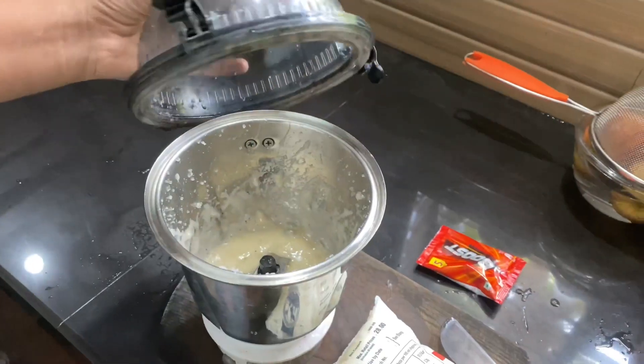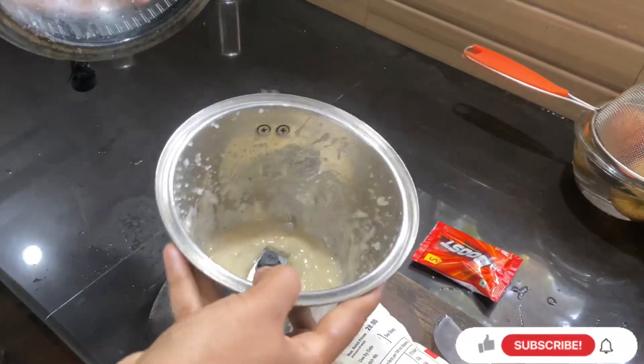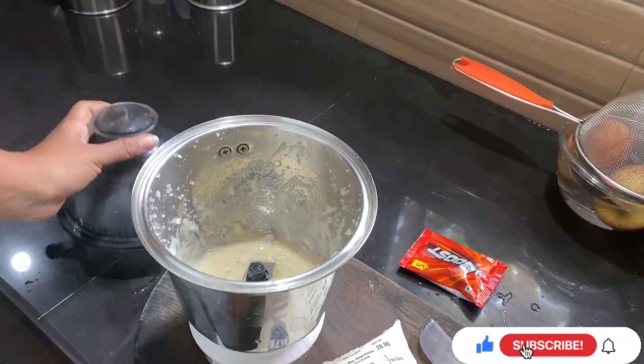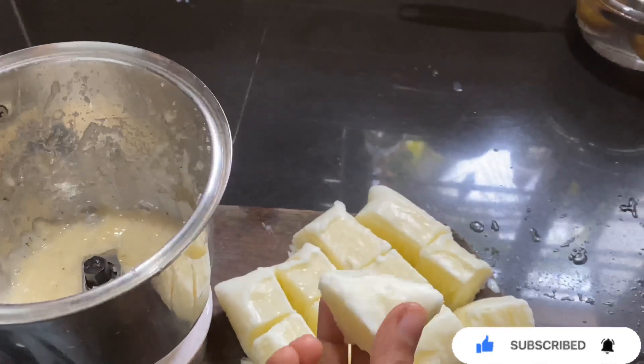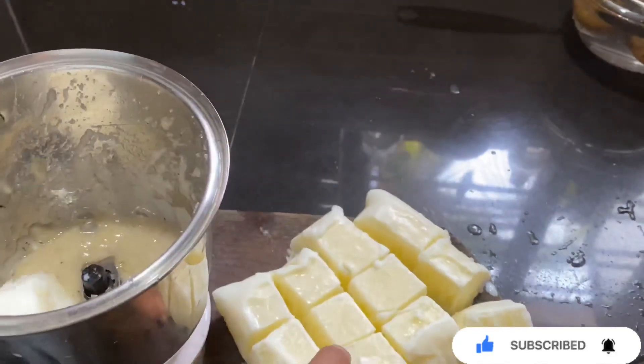Now we add this to the flour. Now we add the flour.